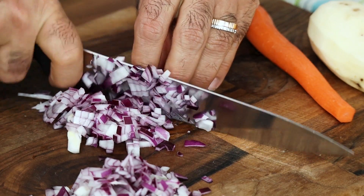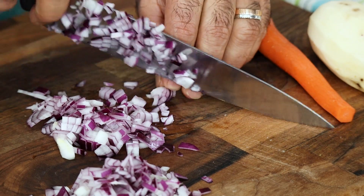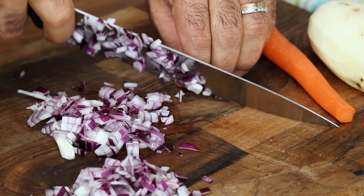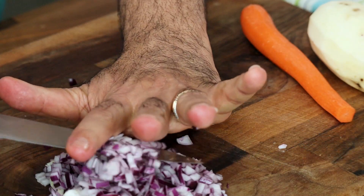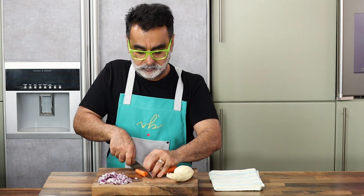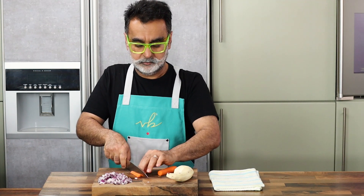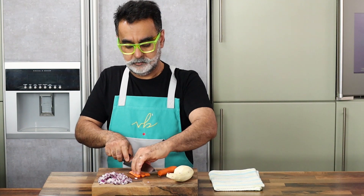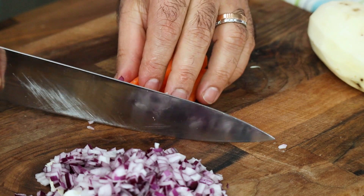It's a very simple one. We're starting off first with slicing and then chopping our red onions. Always try and use a red onion because they have less moisture, they have a better flavor, they hold shape quite well, and they also give a nice color to the dish. Once the onions have been chopped, chop your carrots — peel them, cut them into sticks and then cut them into fine dices.